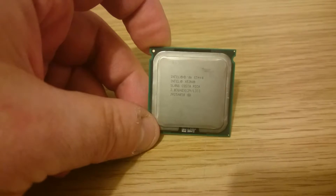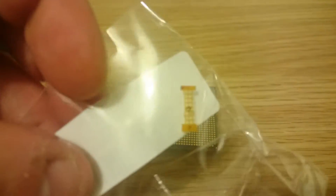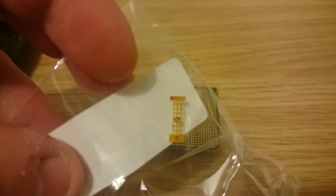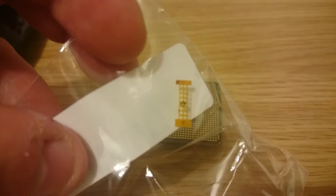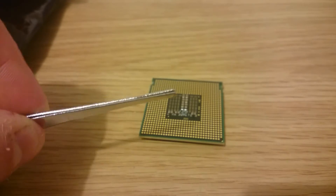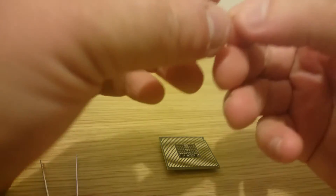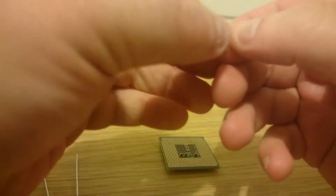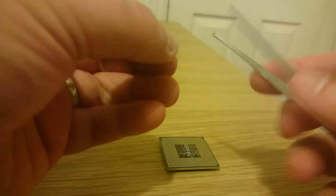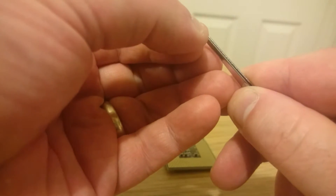They're also very overclockable. In order to do this, the first thing I need to do is use this little tiny modification — I need to connect some of the pins on the Xeon processor. To do that I'm going to use tweezers. I need both hands so I have to put my camera on a stand. The first thing to do is peel off the sticky backing.